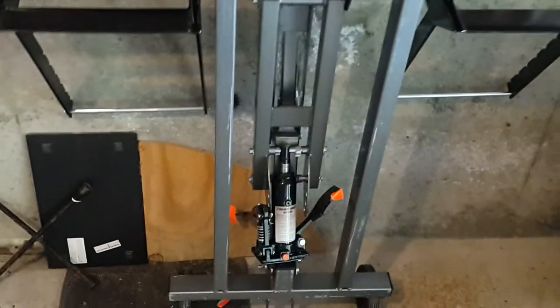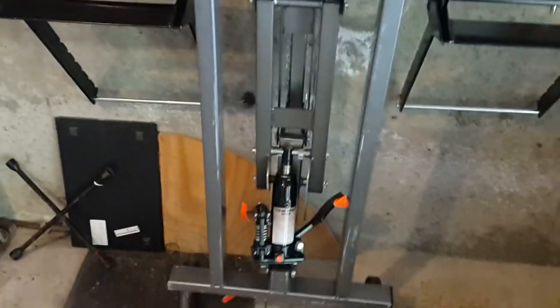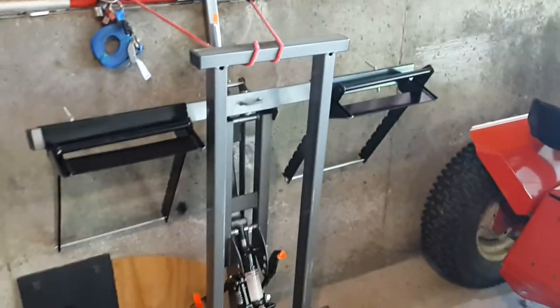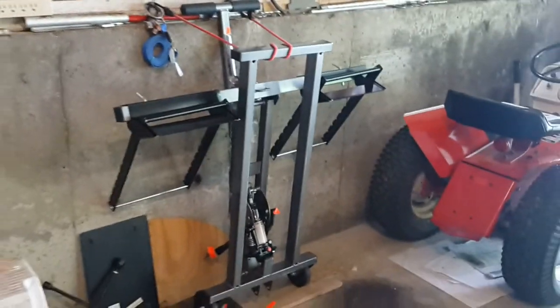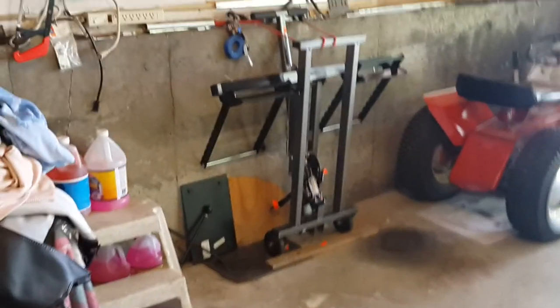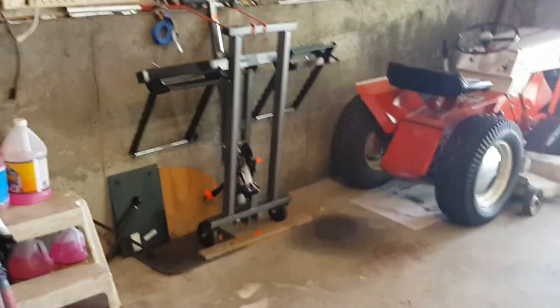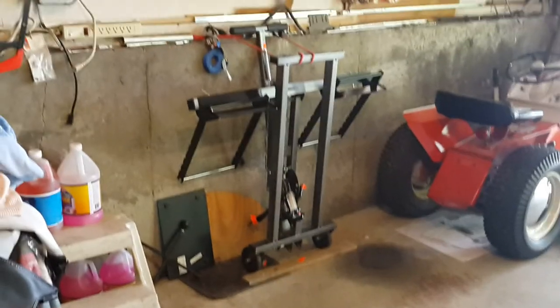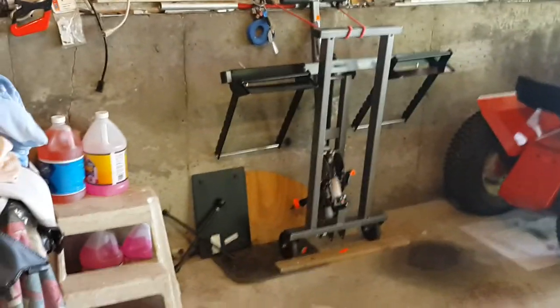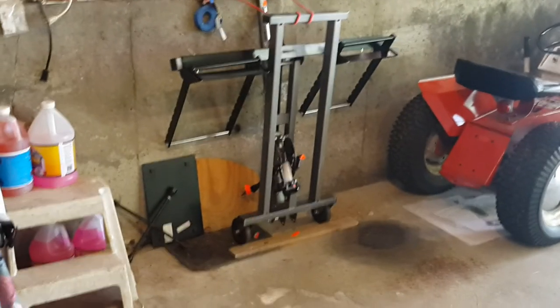That takes care of everything I wanted to mention. Here's one last look at what the Harbor Freight riding mower — aka tractor jack — looks like in the stored position. I hope this video was a little bit of a help to you. Thanks for viewing.